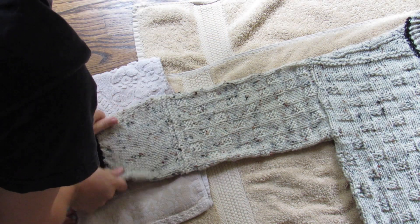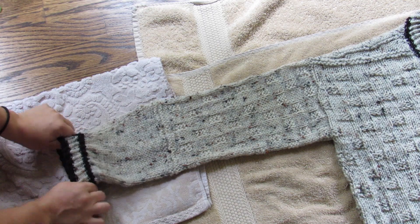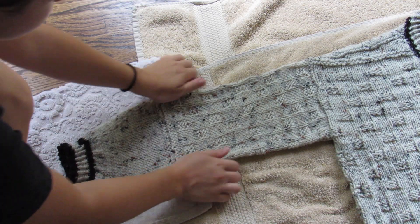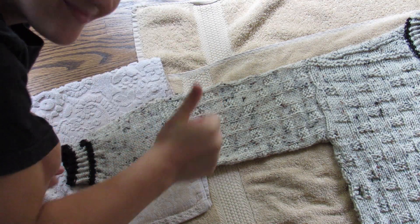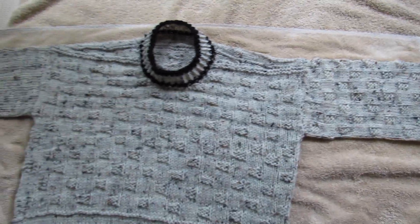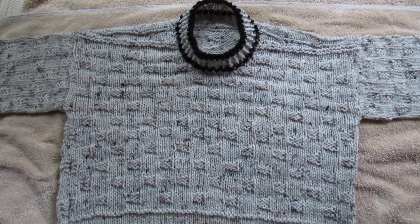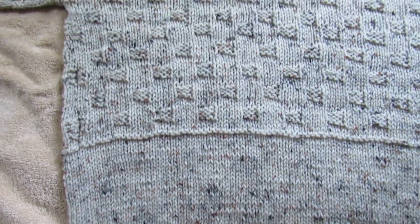You're going to want to pull horizontally and vertically, making sure that each stitch gets stretched out. Now is also the perfect time to go back and find a stitch you remember knitting too loosely and pull on the stitches around it, just to make sure everything's even. And that's pretty much it for blocking.